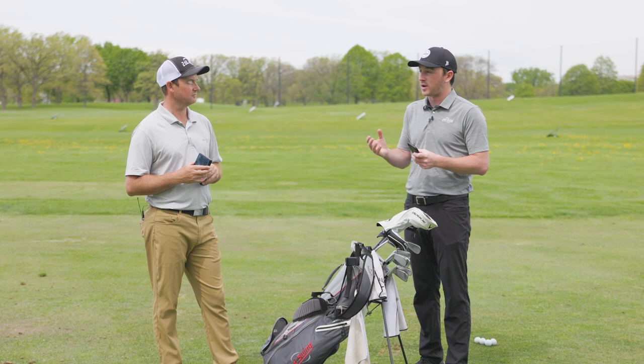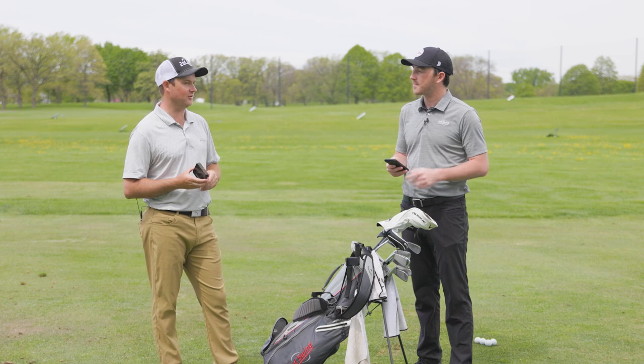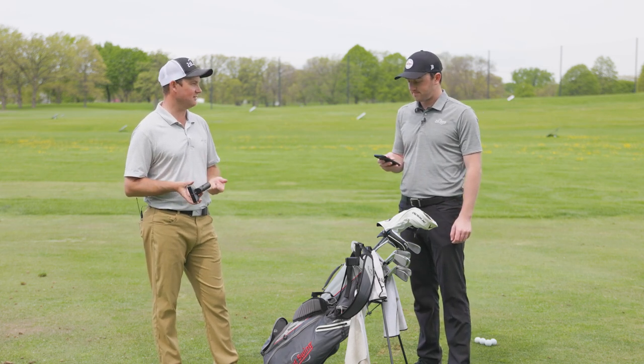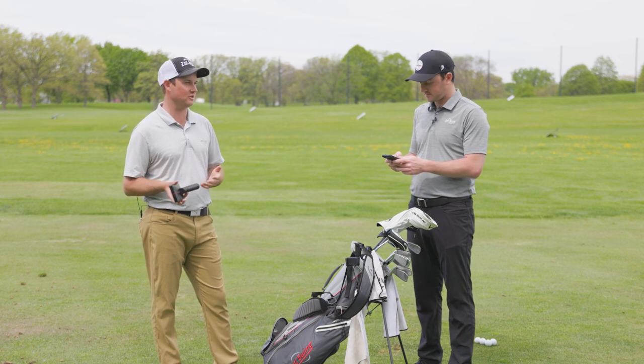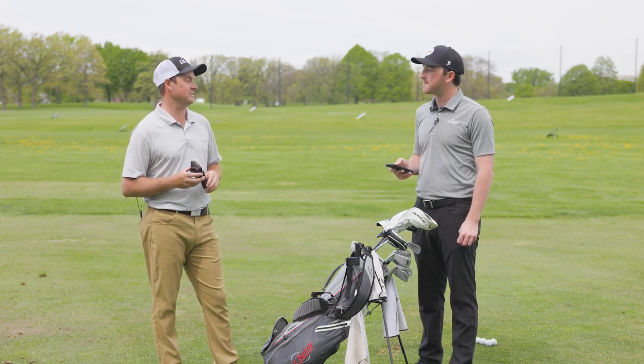Really good for the price. The fact that you're paying less than a thousand dollars for a device that picks up club path, face angle, attack angle — all those metrics that you usually don't get at that value — that really stands out.